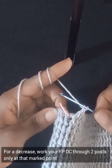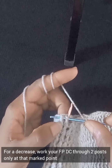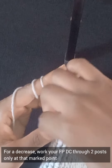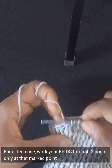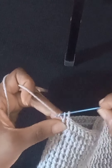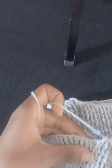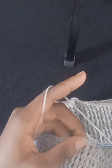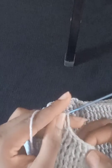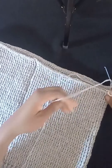Put your hook through two posts at a time and work your double crochet front post just as you've been doing — the only difference is picking two posts instead of one. Work this reduction only at that side point. Once done, place your stitch marker there to keep marking the spot. Then continue working one post double crochet all the way around until you get to the second stitch marker on the other side.